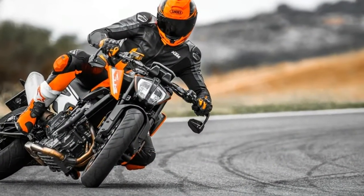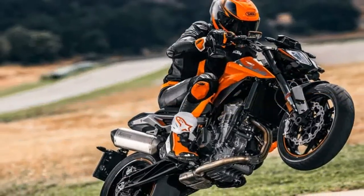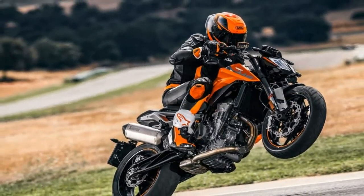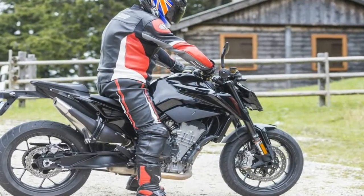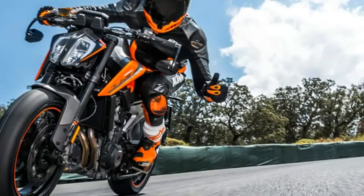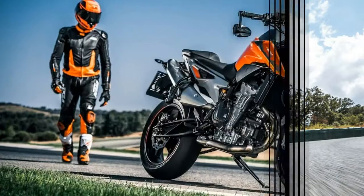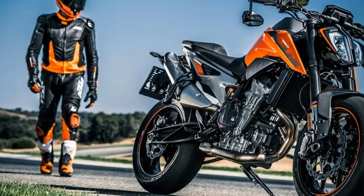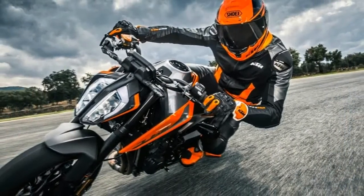KTM's development team considered a mid-size V-twin before deciding that a parallel twin, more compact and less expensive to produce, was a better bet. The 8-valve unit, which KTM calls the LC8C, or liquid-cooled 8-valve compact, has its crank pins offset by 75 degrees, as opposed to the more common 180-degree orientation, to give an irregular firing order.